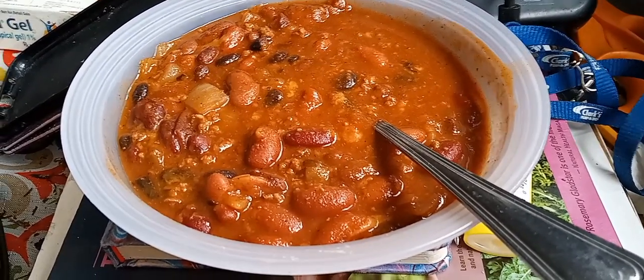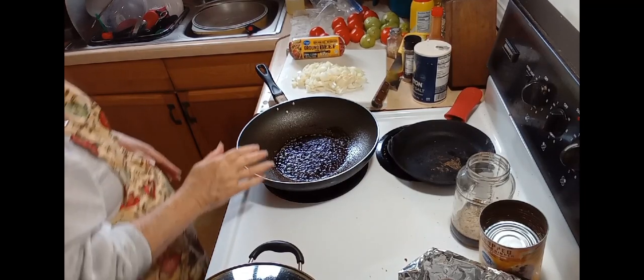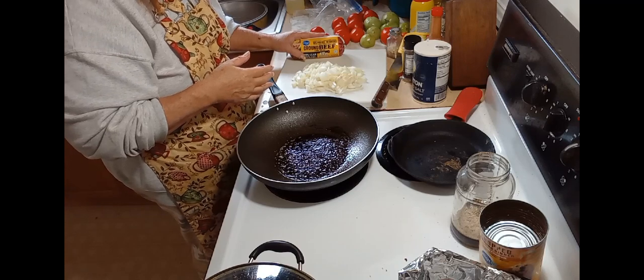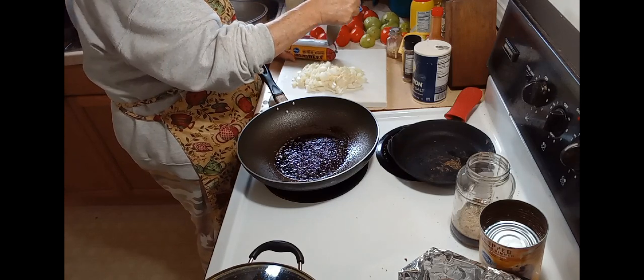Chili, that's what's for dinner! Hi guys and welcome back to my channel. My name is Mariela and this is Mariela's This and That. Today we're gonna make some chili, so let's get started. I have my skillet sitting here getting heated up. We're gonna start with browning our hamburger and sauteing our onions, and then we will put everything in the pot and get started.